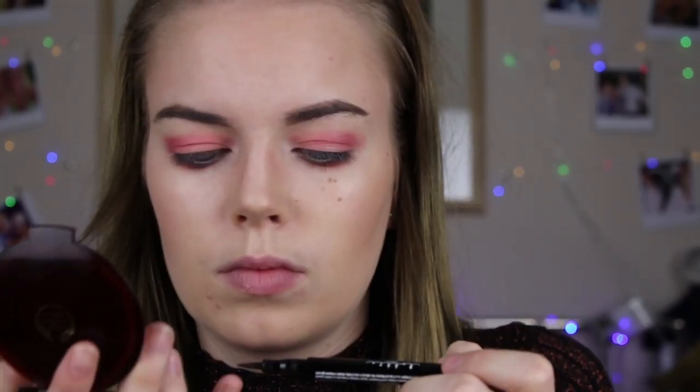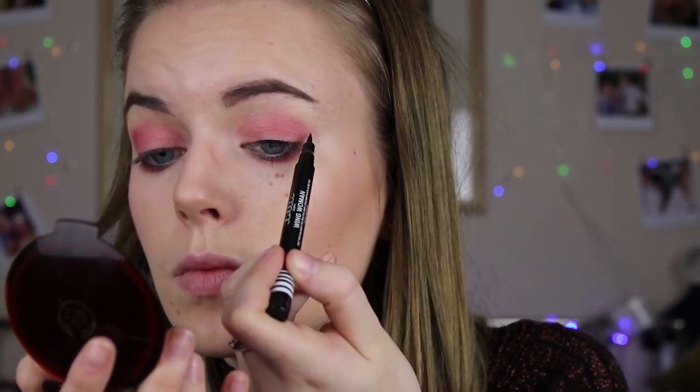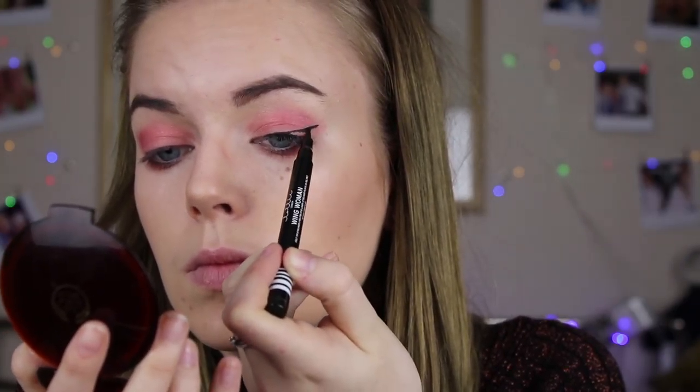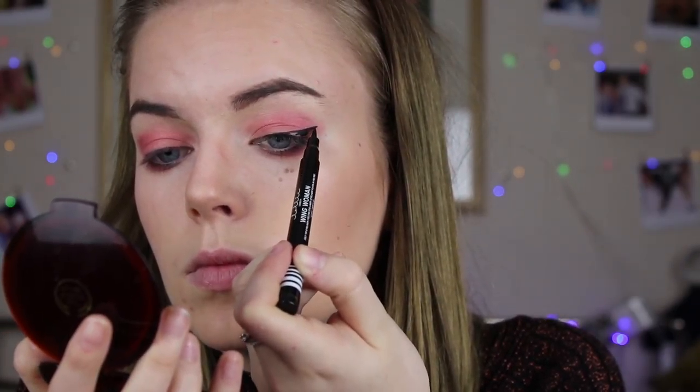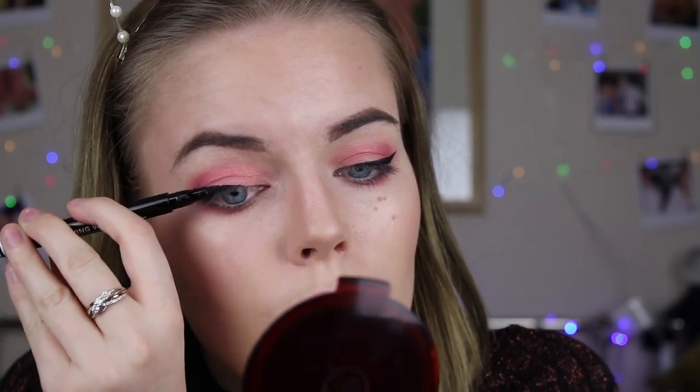Now I'm using the Lottie London Wing It eyeliner to do a flick. I'm actually really surprised the flicks went okay — the last two times I filmed this video they went terribly. I draw from the outside in and then add the thinner bit on the outside. I'm not sure that's the right technique but it works for me.